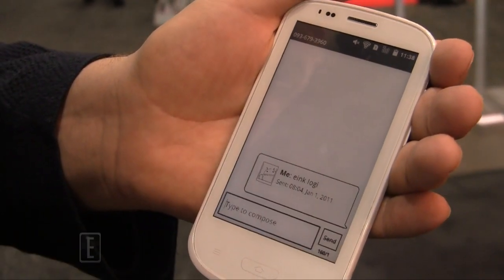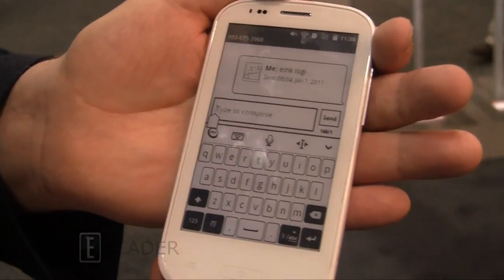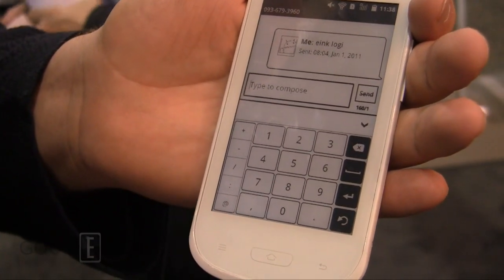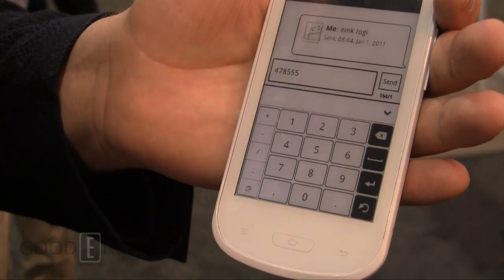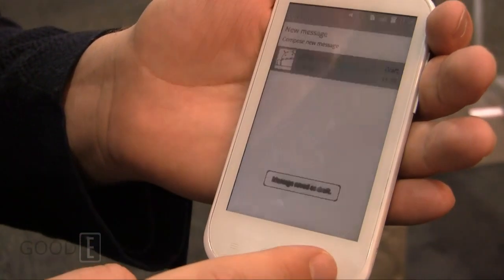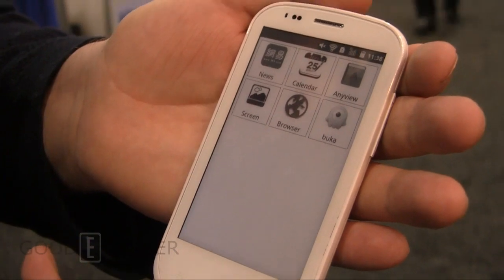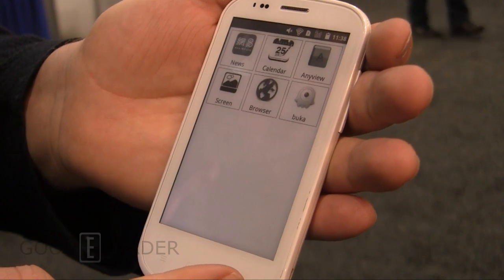You can engage in messaging, and this is a good time to show you the keyboard — full QWERTY. You can see it's fairly quick to type. This is the main applications list, and you can see your news apps, browsers — things like this are subject to change, of course.